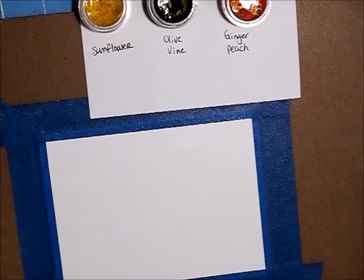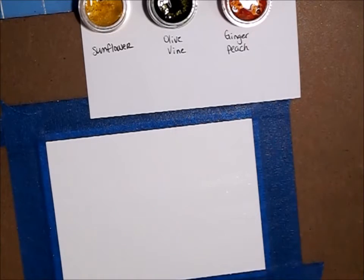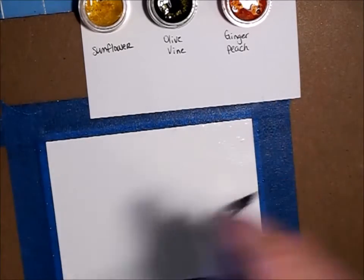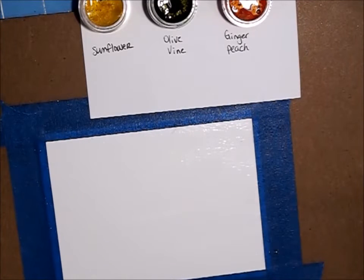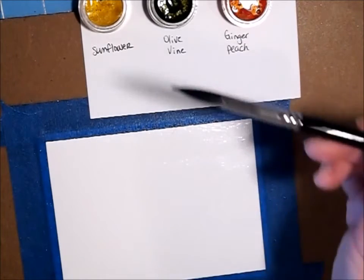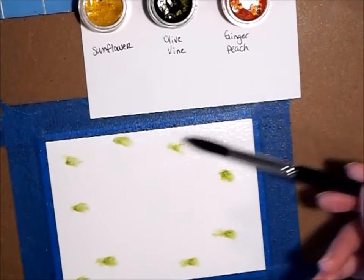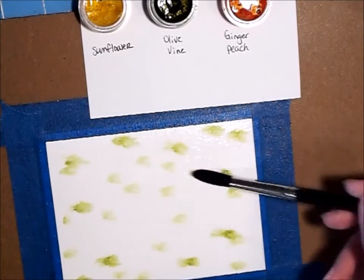We're going to use a Gerber Daisy design and we're going to come back and emboss that. First thing I'm going to do is wet my surface — this is Tim Holtz Watercolor Cardstock. So I'm just going to dip into my olive vine and just kind of touch around on my page to give it a little movement.